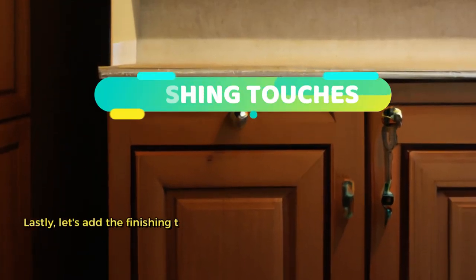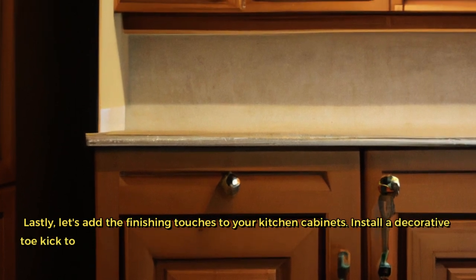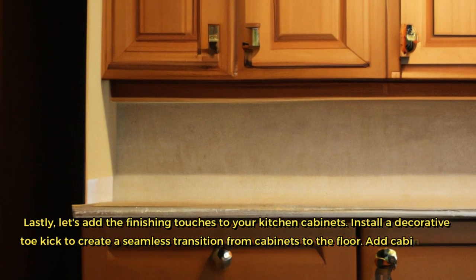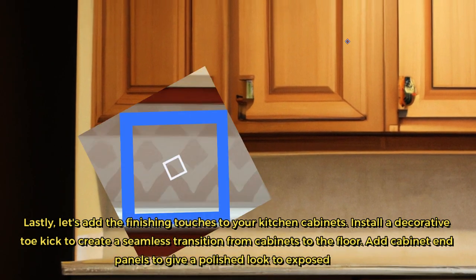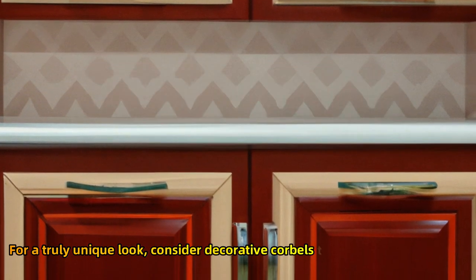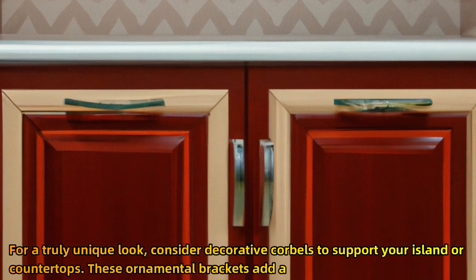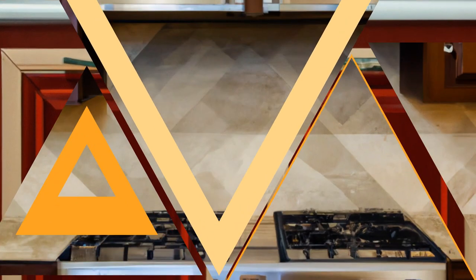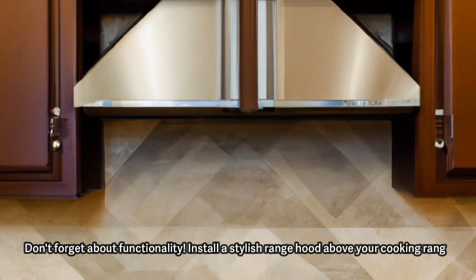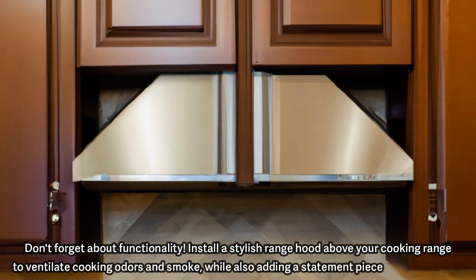Lastly, let's add the finishing touches to your kitchen cabinets. Install a decorative toe kick to create a seamless transition from cabinets to the floor, and add cabinet end panels to give a polished look to exposed sides. For a truly unique look, consider decorative corbels to support your island or countertops — these ornamental brackets add a touch of elegance and charm. Don't forget about functionality: install a stylish range hood above your cooking range to ventilate cooking odors and smoke, while also adding a statement piece to your kitchen.